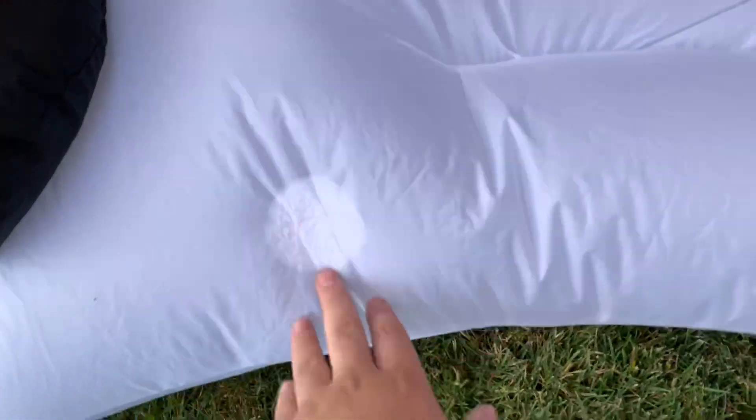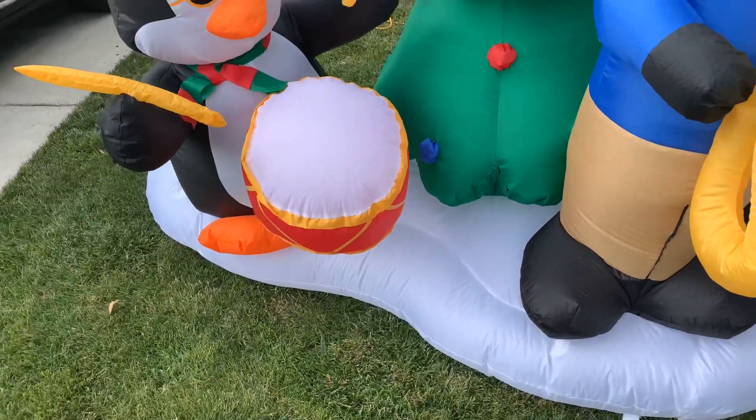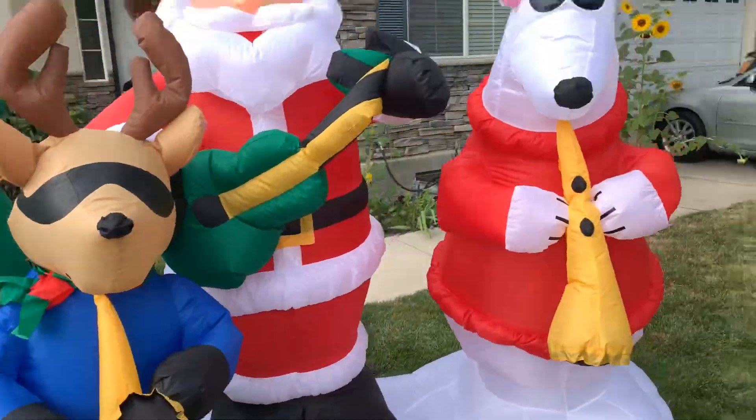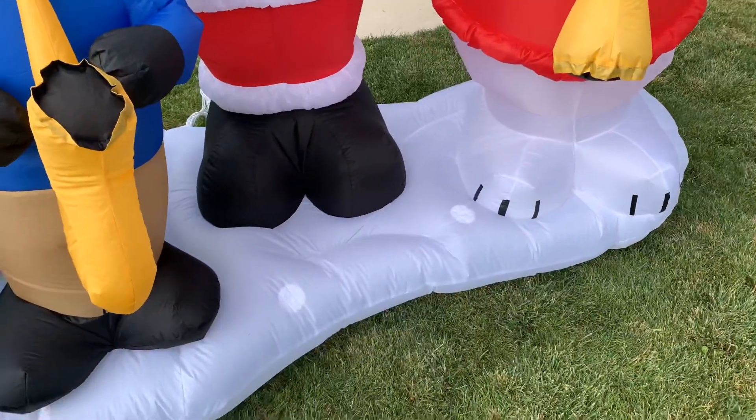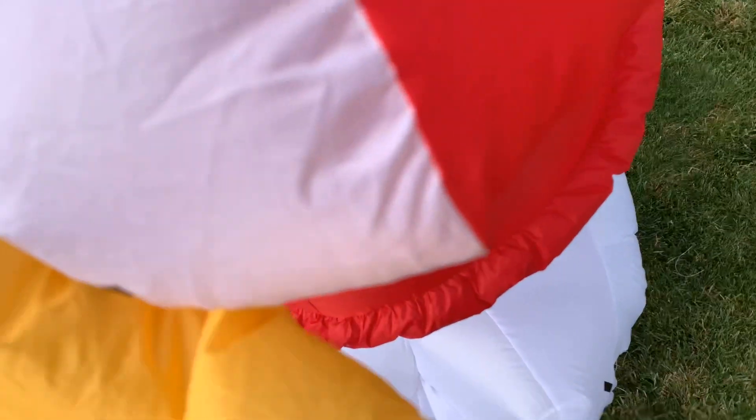Even the color down here is just phenomenal. Most of them I've seen are at least yellowing down there, especially on the Penguin and on Santa. But it looks really good. I'd give you a demo of the light show, but it is blinking — at least most of the lights are.